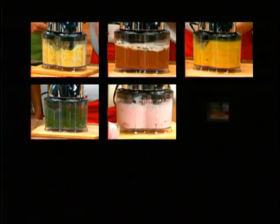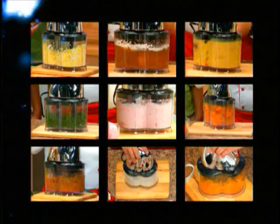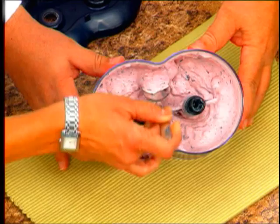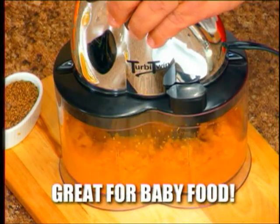With the Turbytwin, now you can chop, blend, beat, mince, mix, grate, grind, whip, and puree all in one incredible machine. And nothing makes fresh ice cream faster or fresher than the Turbytwin — even your baby food.